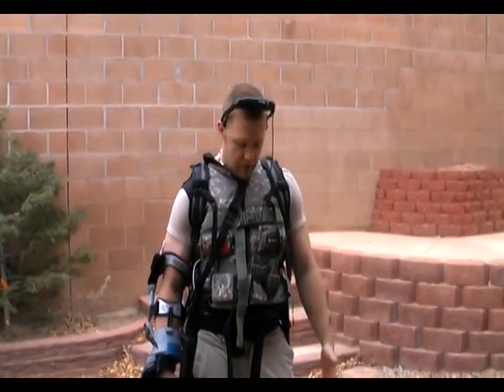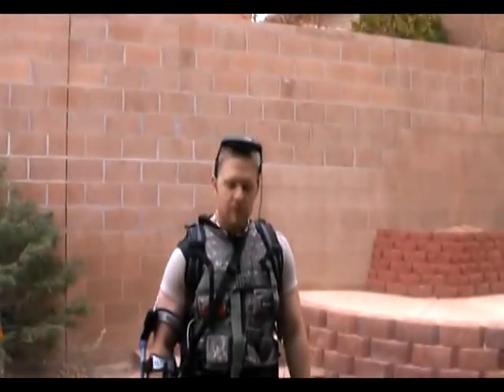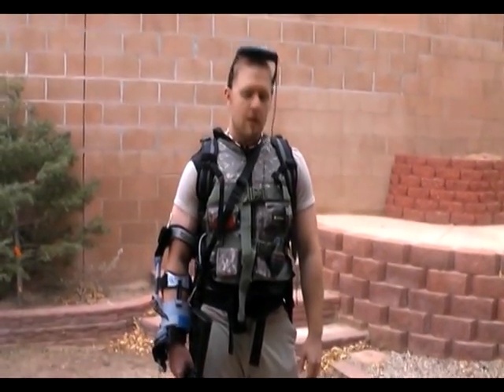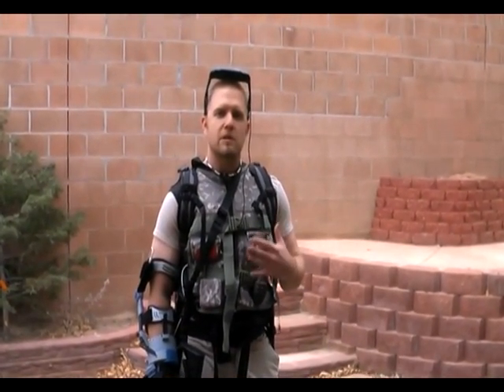Today I'm wearing Novent's self-contained virtual reality training and gaming system. This system is fully self-contained. You can use it inside or outside, and it can be used with any game or training simulation software. In this video, I'm going to take you through piece by piece to show you what the system can do.